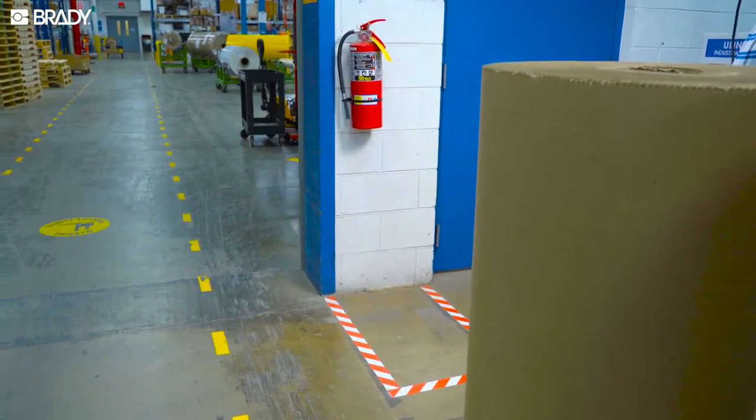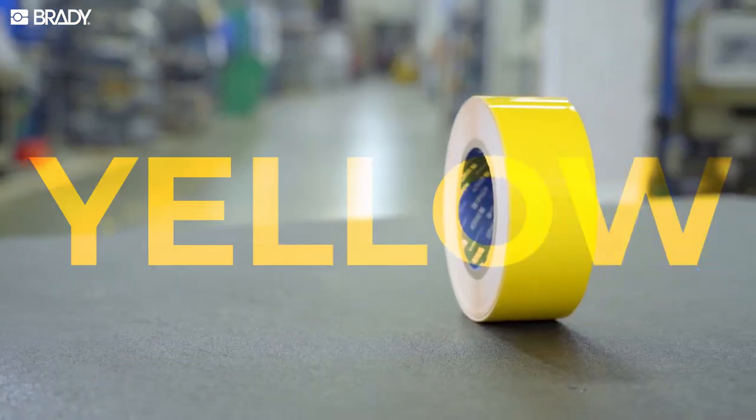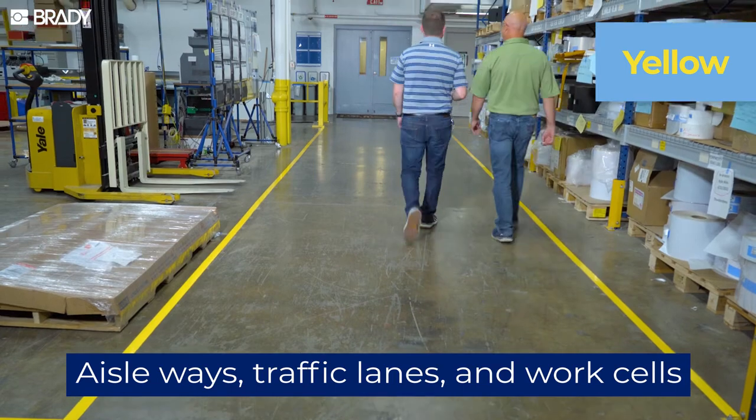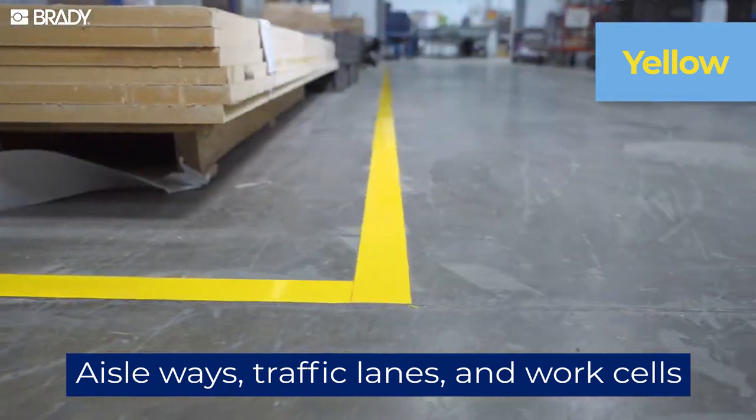Let's take a look at the most common floor marking applications by color. Yellow helps put workers and visitors in the right place. Use it to mark aisleways, traffic lanes, and work cells to ensure that your employees are on the right path.